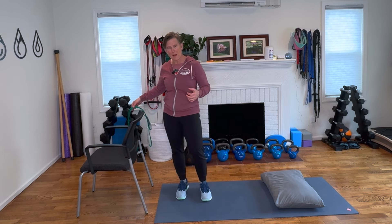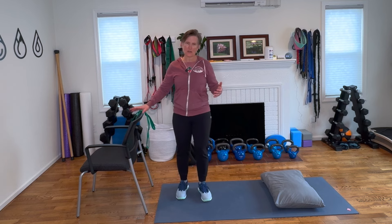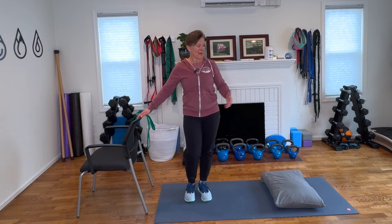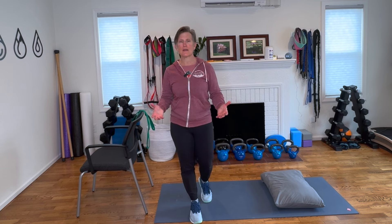If you have a strap, a belt, or a big towel, we're going to need that for one of the stretches. We also need a chair or a countertop and a pillow to do these moves. They're four, they're easy, they're really quick, and we're going to do it together.